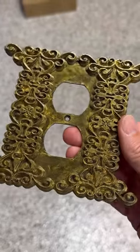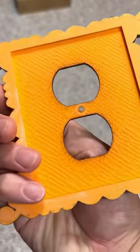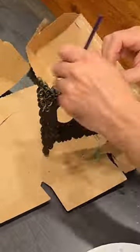This is an aged brass outlet cover for the boys' Harry Potter bedroom, but it's homemade because it's 3D printed. I printed several of these on my Bamboo Labs P1P.